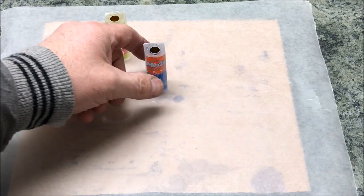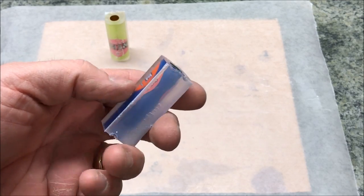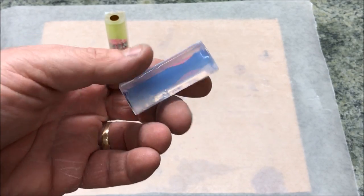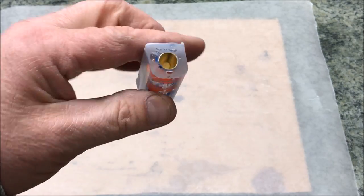You guys might remember these soda blanks I was working on the other day. I put them in the pressure pot and they looked pretty good, but they were tacky when I took them out. I set them in the house and since they were tacky, they weren't fully cured all the way through, and the bubbles that were compressed inside were able to re-expand.